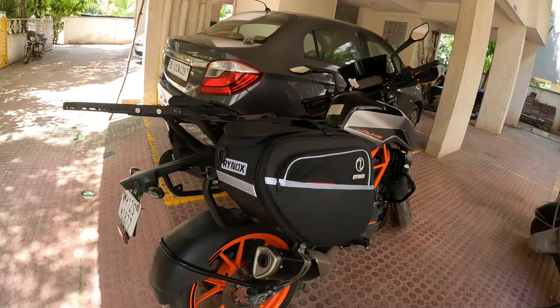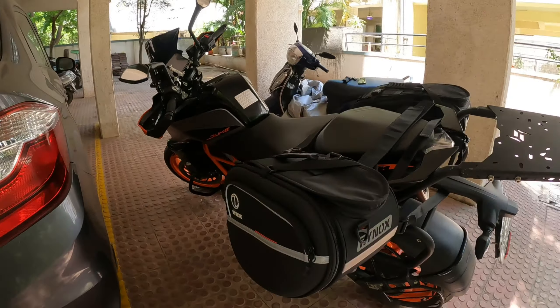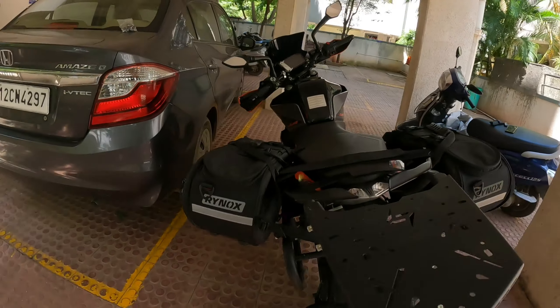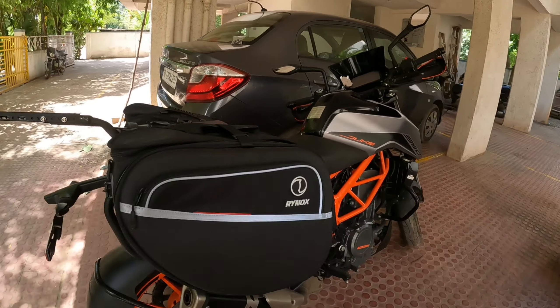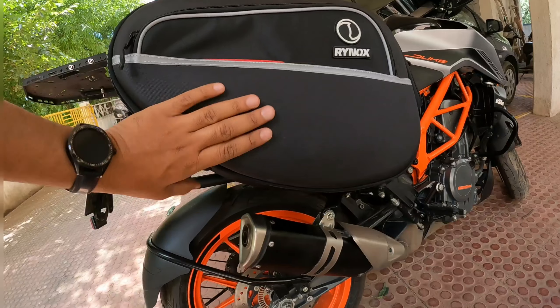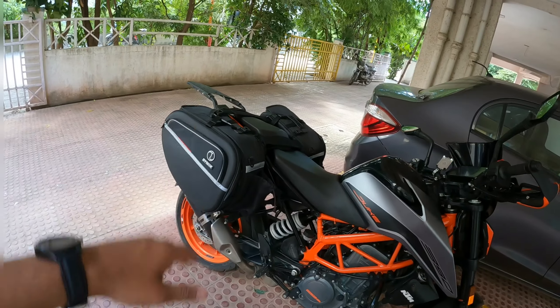Okay boys and girls, the saddlebag is all fixed onto the bike. This is what it looks like — I think it looks superb. It really goes well with the sporty look of the bike. No issues with the exhaust now. It's specially designed for bikes with upswept exhaust. I think it looks really good on the bike.